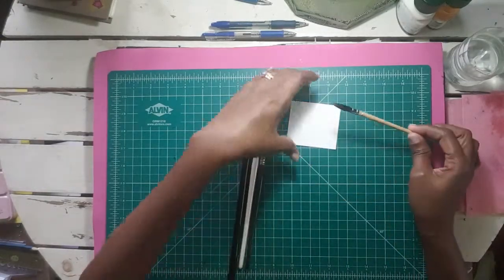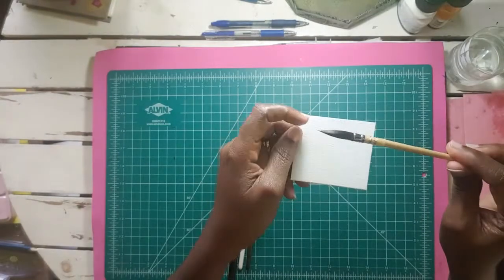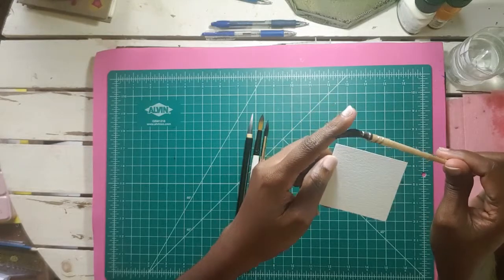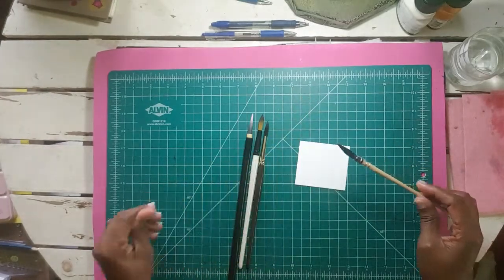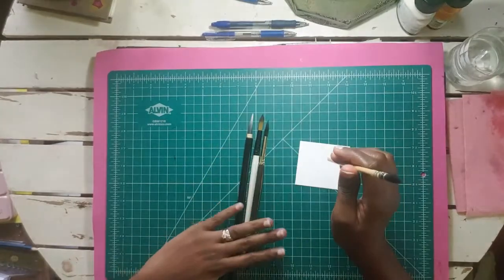Here is the size of it — let me bring mine so you can see, I've already used it. It does perform like a natural hair brush; you can see it's bending and forming because I just used it and it's still wet. In comparison with the other brushes that I have...